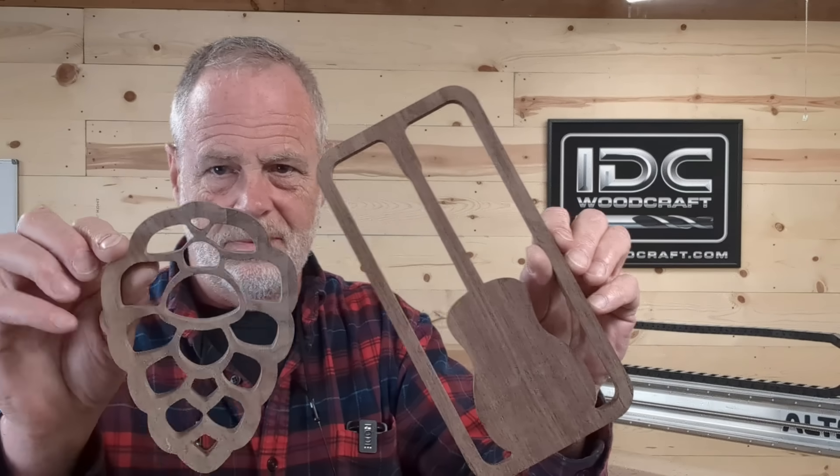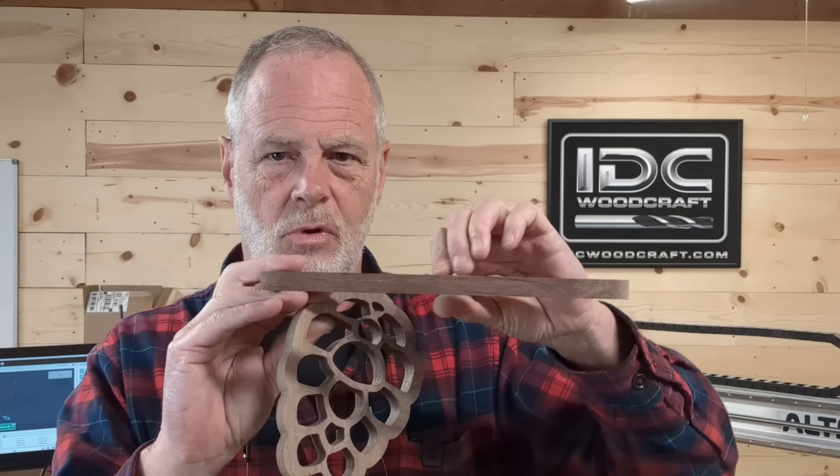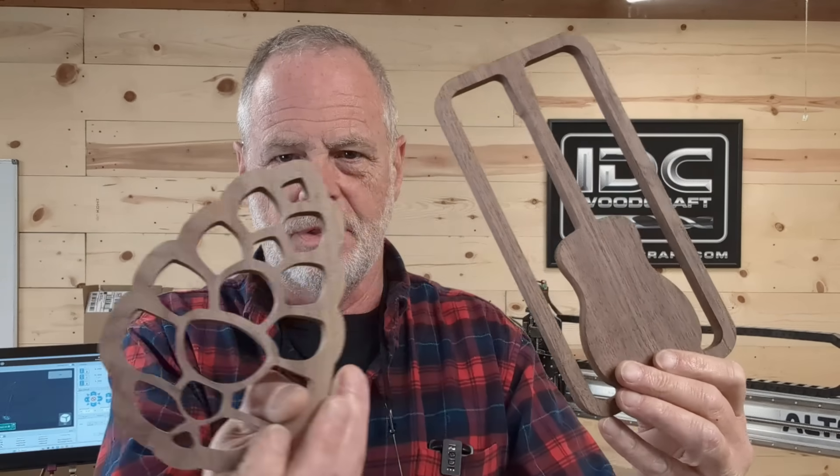Here are the finished projects — these two hot plate holders. You put this on the table and put a hot pan there, and it saves from burning the table. One is a little pine cone looking thing and the other is a guitar. These were made out of scrap wood. Now I'm going to show you the two router bits that cut this out, starting with the one I really want you to pay attention to.